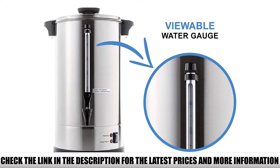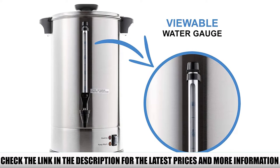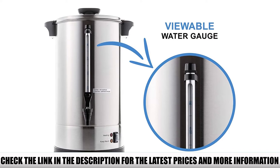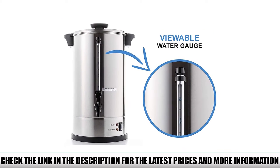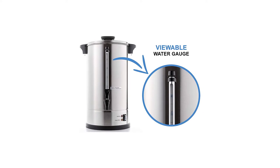The entire thing is made of 304-grade stainless steel, including the mesh coffee filter. That means this urn is rust-proof and will pass the test of time. If you're looking for a product that you can pass down to your grandkids, this is it.